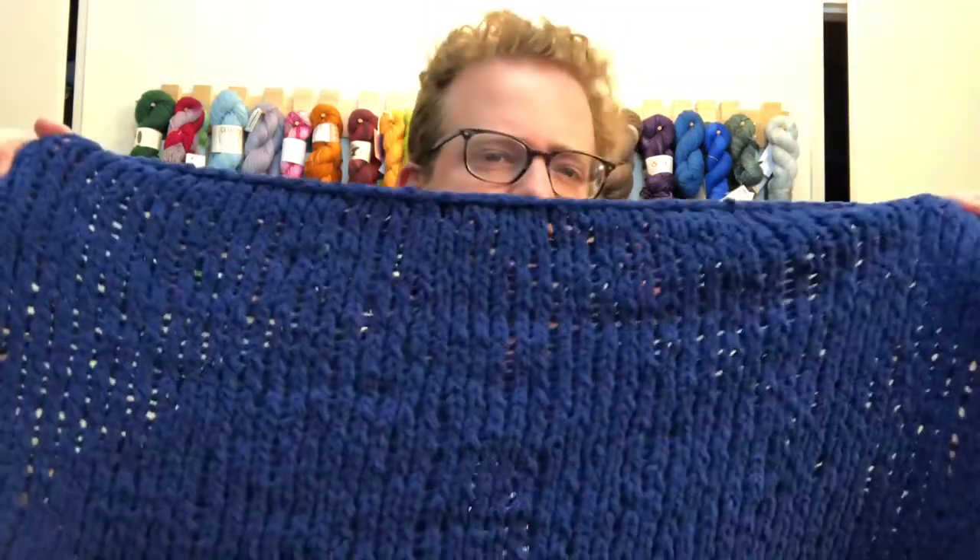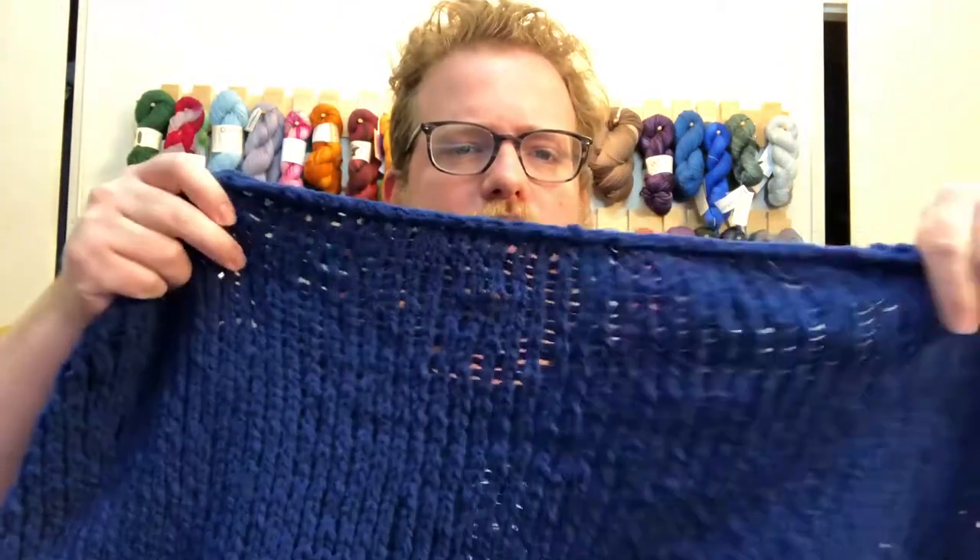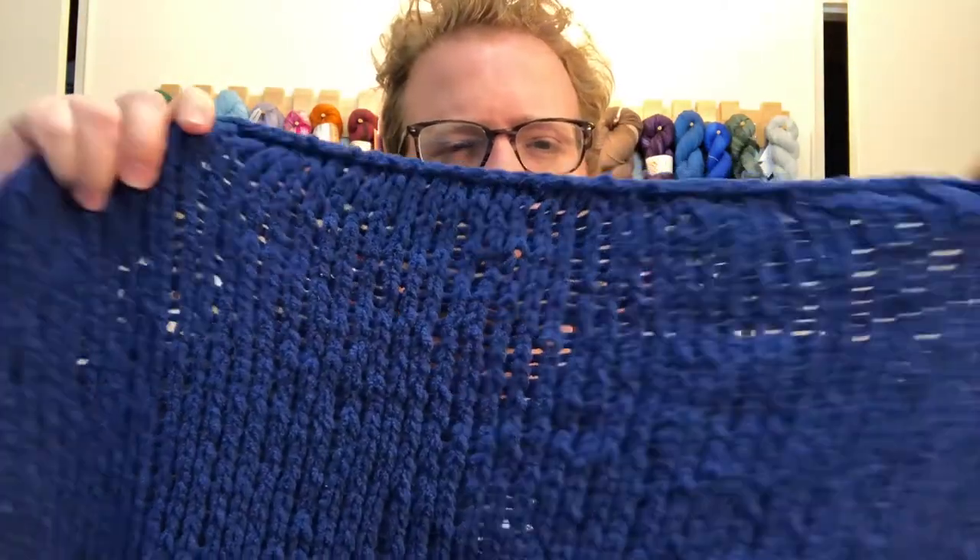I got four skeins of it — I will put all the information in the description below in case anybody's wondering. I did get this at Michaels, so it is pretty common, big chain store. As you can see it came out really nicely. Some of the positives: it's really easy to work with, really nice and really soft, so it works well for blankets, scarves, and stuff like that. It's really soft on the skin.